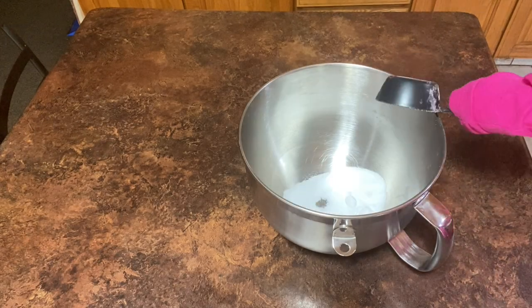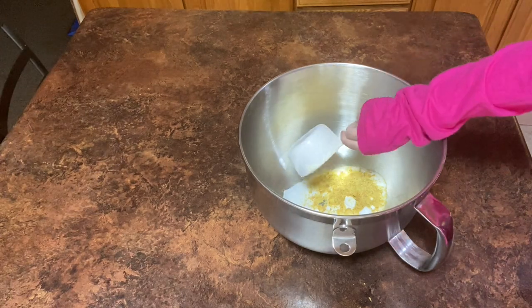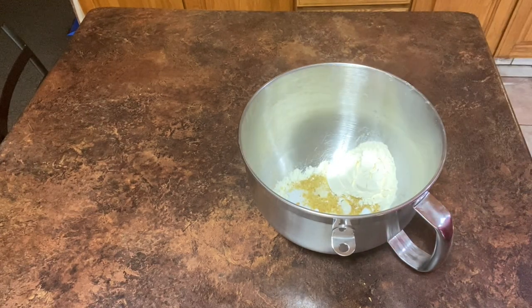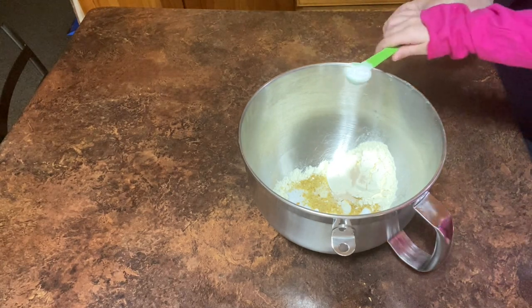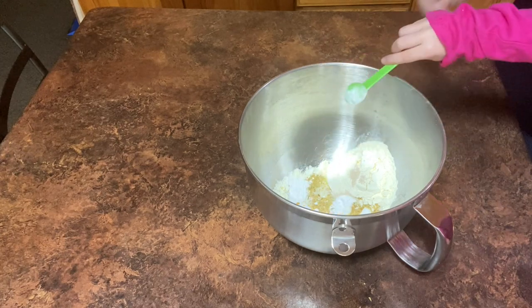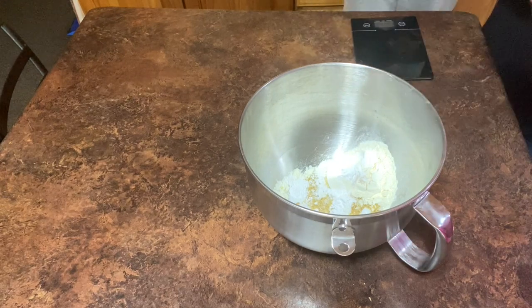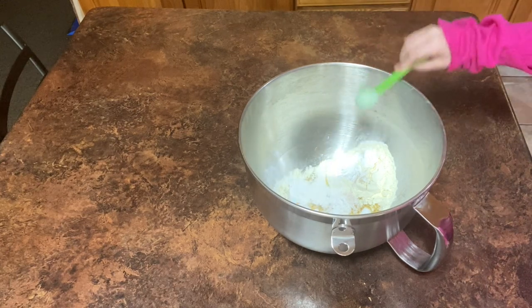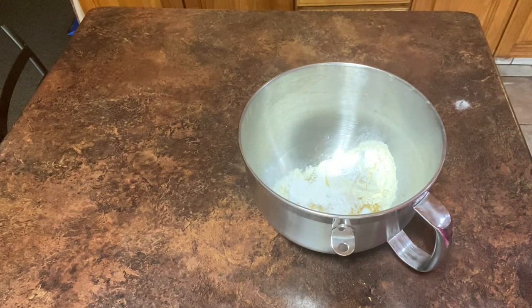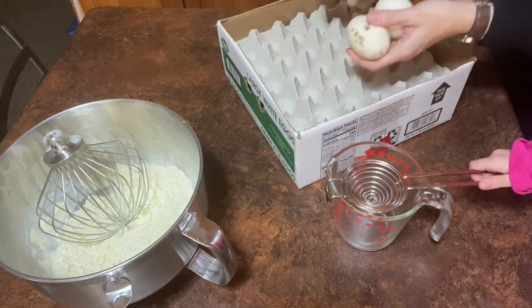We're going to begin with one third cup allulose, one tablespoon of nutritional yeast, one half cup egg white powder, one quarter teaspoon regular yeast, two teaspoons cream of tartar, one quarter teaspoon salt, one half teaspoon xanthan gum. An optional addition could be one teaspoon of cinnamon powder if you like it really cinnamony.